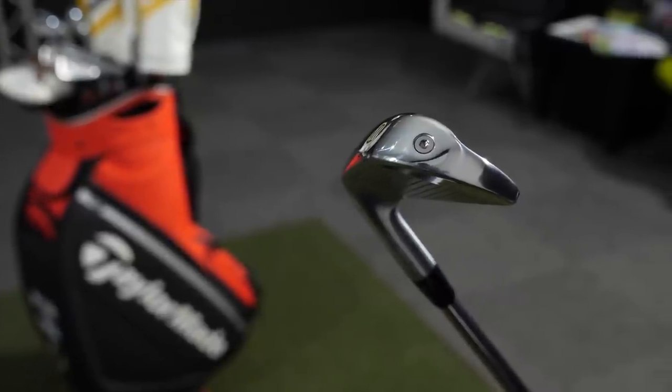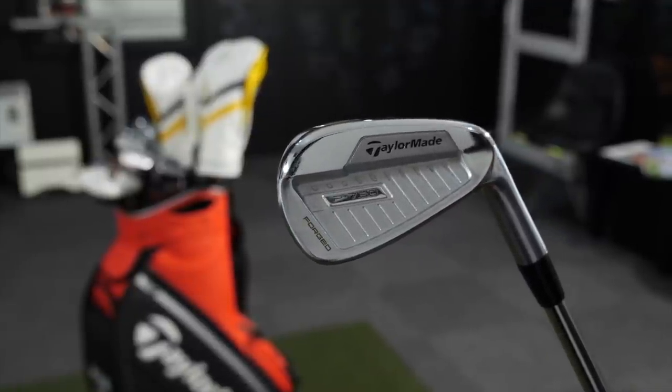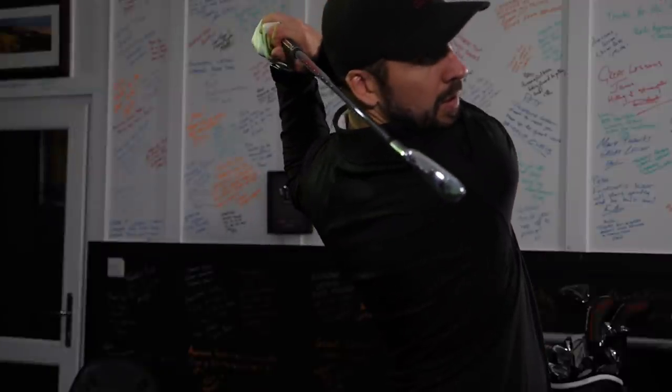That cavity is injected with Speedfoam — I first heard about that with the P790s and this is progressively inlaid into these irons. With Speedfoam, it's apparently going to give more ball speed and all the rest of it. I didn't get too deep into the tech; all I knew is that when I was hitting them, I liked them. The gapping in the distance was good, and that was good enough for me.